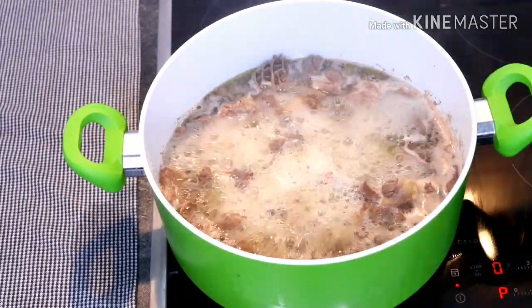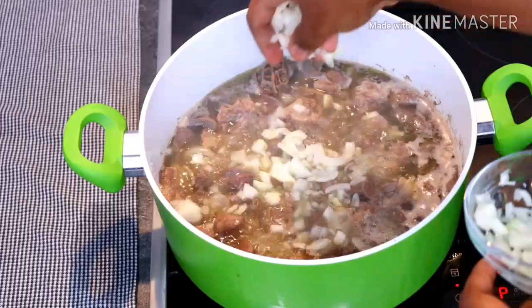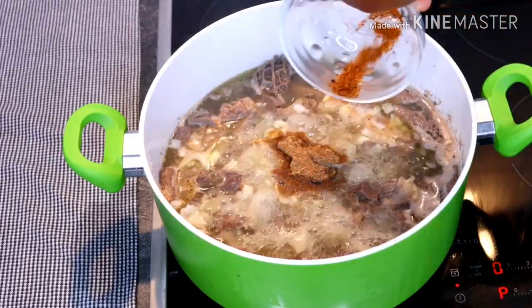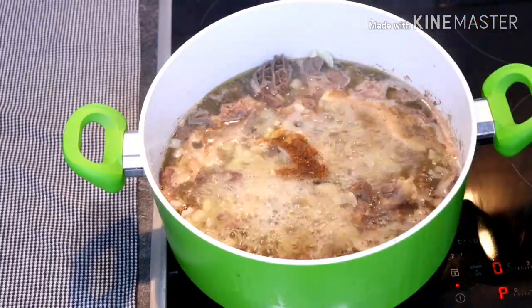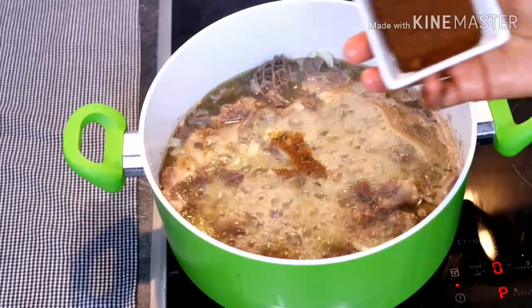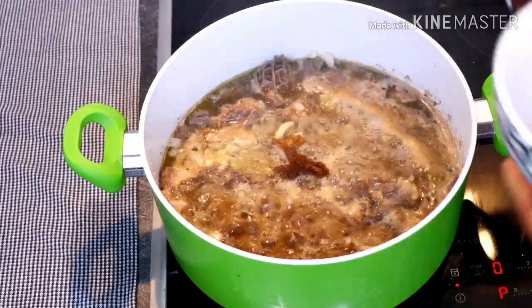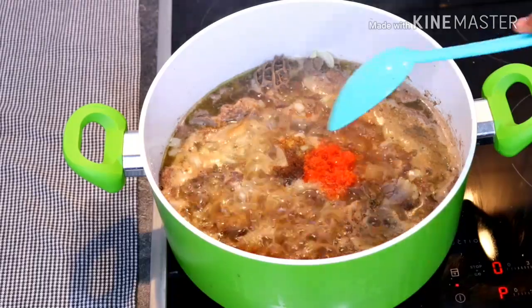After those 12 minutes of cooking I added all the ingredients: my onions already shredded, my utazi — you can use fresh if you have it — my crayfish, a little grinded pepper (add as much as you want), my oregano, the two seasoning cubes, and of course the chairman of the occasion — the pepper soup spices. Then I added a pinch of salt and the red habanero pepper, and gave it a very good mix.